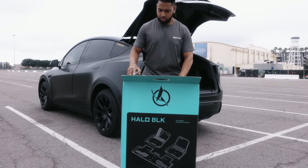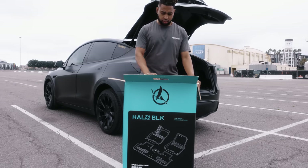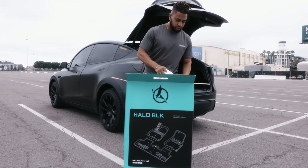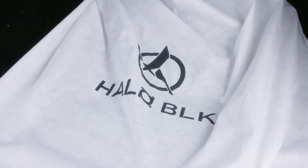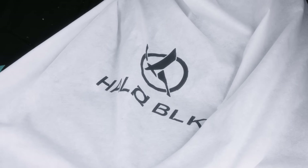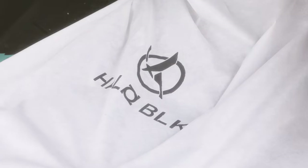Unboxing these mats, you get your typical high-end experience that Halo Black always delivers — but they exceeded my expectations again. These mats come in a beautiful lint bag, honestly something you'd get from a high-end designer like Gucci, Louis Vuitton, or Saint Laurent. They seriously didn't have to go this far, but they did. And these are the things that Halo Black does to set themselves apart.